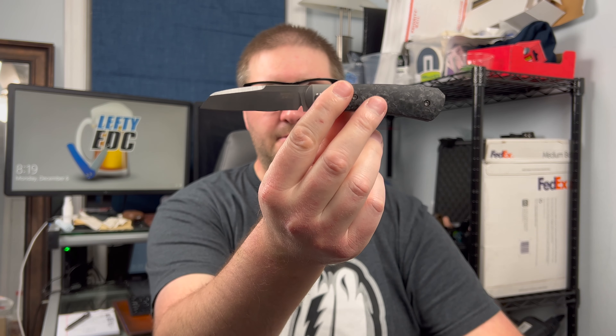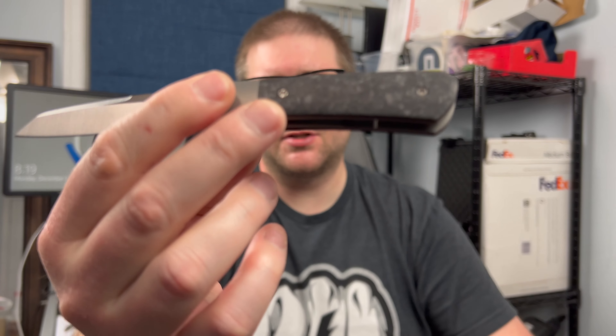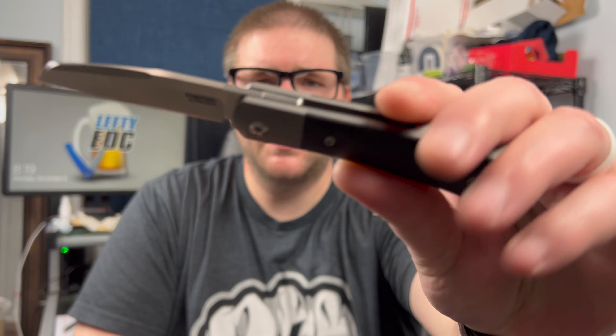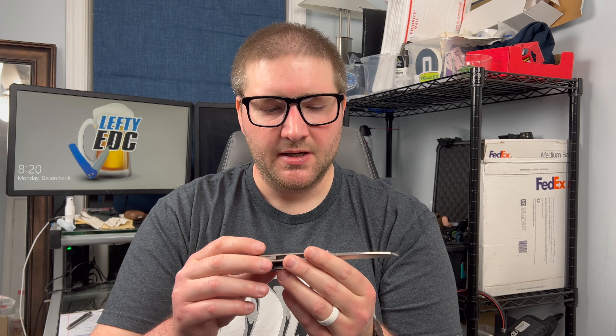Let's talk about this knife's materials. We have an M390 blade — a sheep's foot Warren cliff reverse tanto type blade, which is obviously at this point my favorite blade shape. You have marbled carbon fiber, which is absolutely stunning. Great carbon fiber choice by Riat and Peña. You have a titanium bolster lock, and I love how they do this stonewash on the titanium. Titanium clip and backspacer, and the hardware I believe is also titanium.